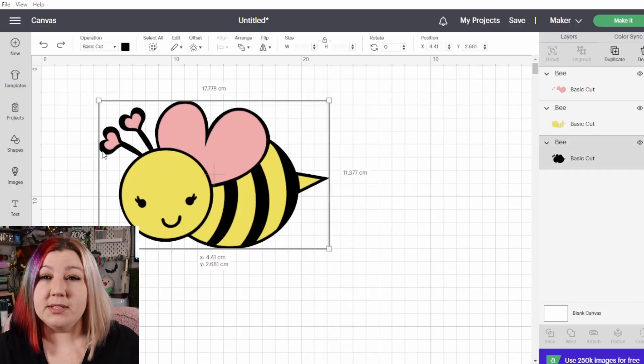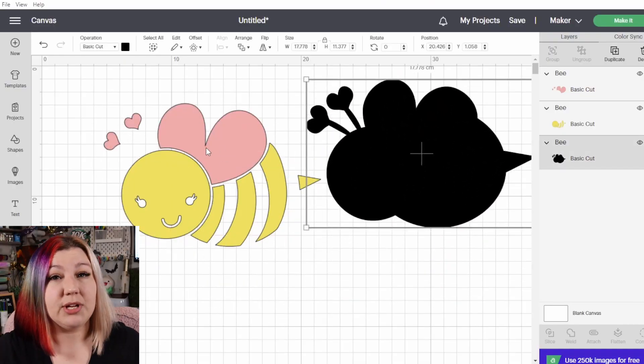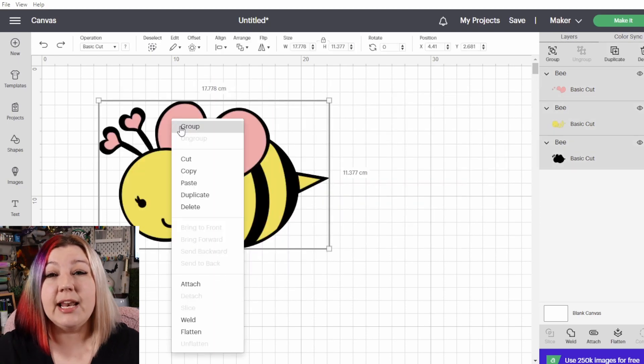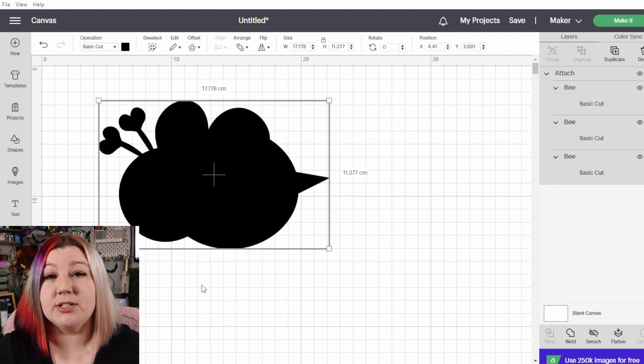When should you not use the attach feature? You shouldn't use it when you want to cut things out of different colors. If you have a design with more than one color and you want to cut one section out of black, one out of red, and one out of yellow, by attaching them all together you're telling Cricut Design Space that you want to cut it all on one mat and on one layer. So it will make everything the same color, meaning you won't be able to cut out of different colors.